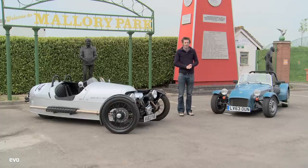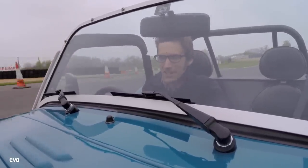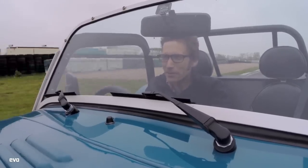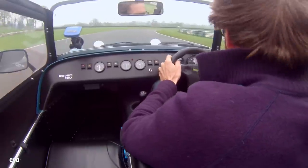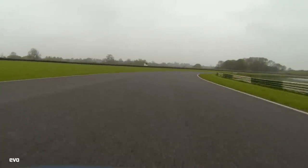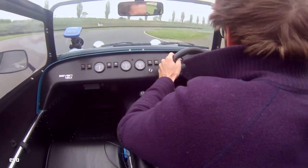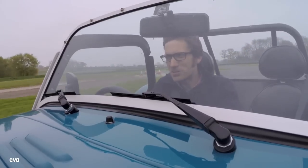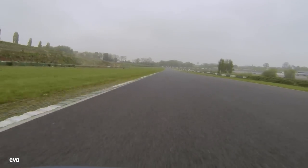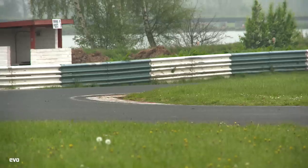Let's go and find out which is quicker. So this is the Caterham 7 160. It's got just 80 brake horsepower and 79 foot of torque, and it's making all that from a 660cc turbocharged three-cylinder engine. It's a Suzuki unit originally and it's really good. It does its best work certainly in the mid-range. The gearbox perhaps isn't quite as nicely snickety as before, but it weighs just 490 kilos.